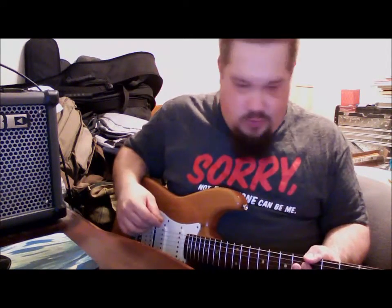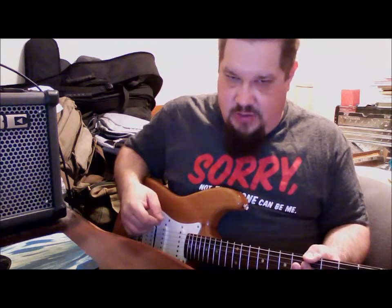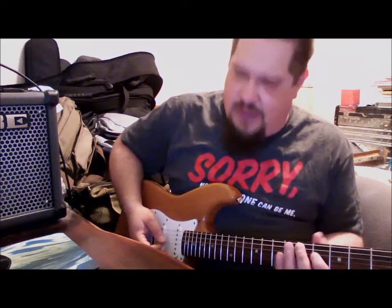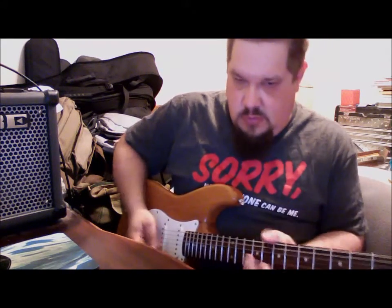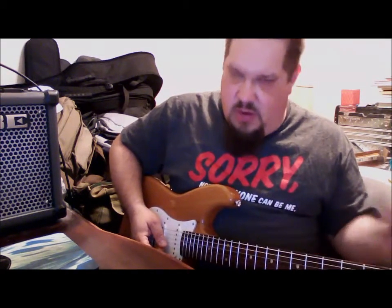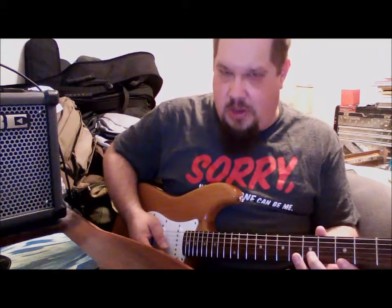Hello and welcome back to Sonic Sunday School. This week we're going to look at another ascending lick using the major scale in the key of G. We're going to be a little pickier about our notes — we're going to use a shape, think of it like a pyramid.